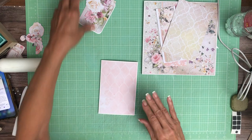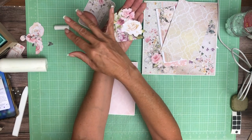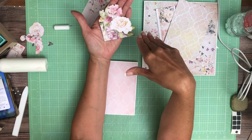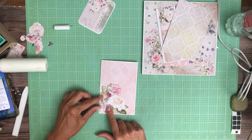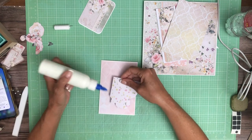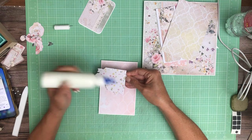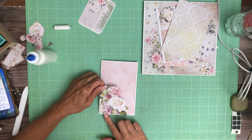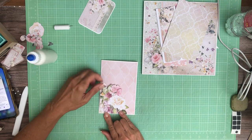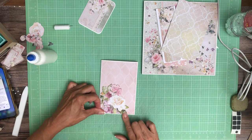I know this looks kind of plain to be the topper, but I have plans. It's nice and simple. I fussy cut this floral arrangement kind of at a diagonal, and then this square is going to go over here in the corner, just like so. I'm going to place glue along the side and the bottom to create a little pocket or tuck spot.